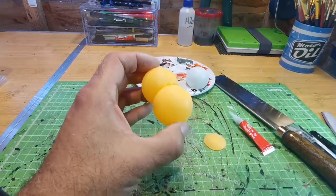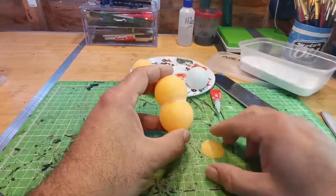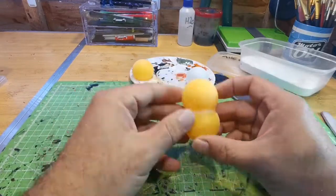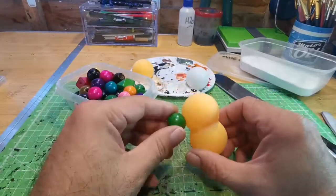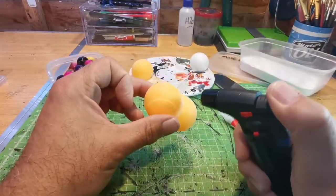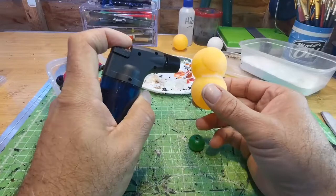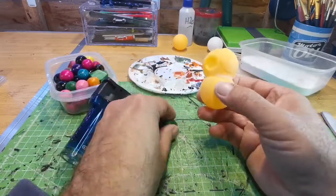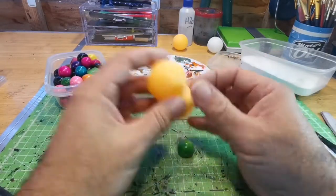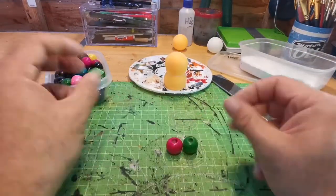I'm going to use some baking soda - I call it the good stuff - because it helps bond the super glue to the surface. You can use the activator spray, but I like using the baking soda. I'm going back to using some beads, and what I'm doing is heating the plastic gently and then pushing the beads inside the plastic so that the beads have some sort of inside bit to go into.